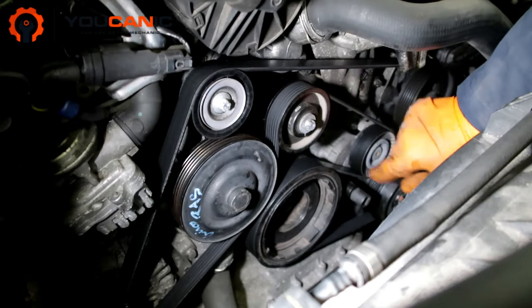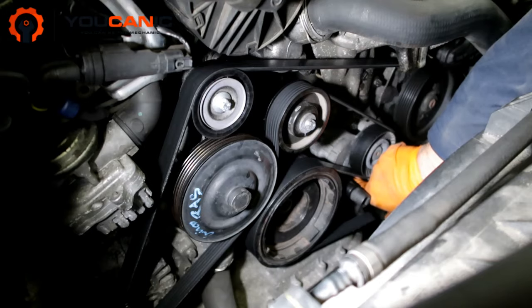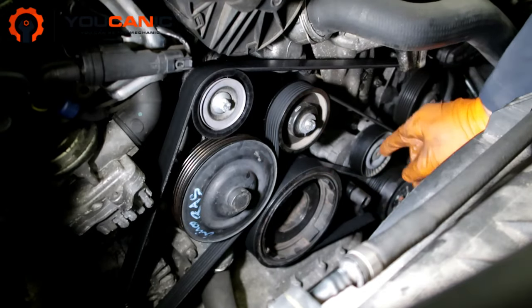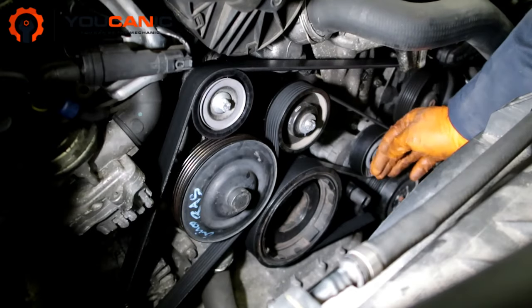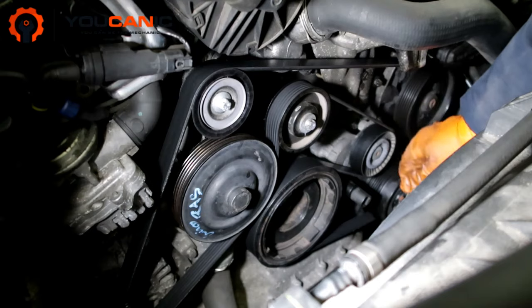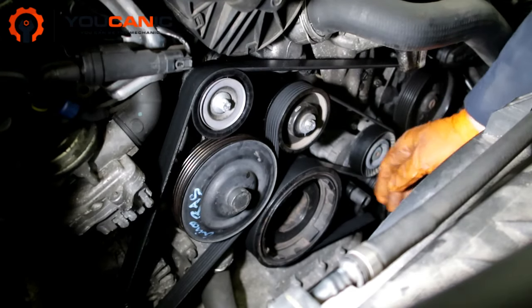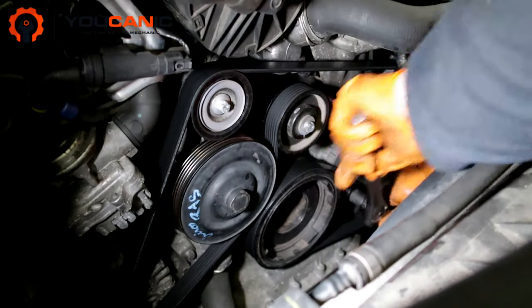One other thing to note: there's a hole right here, so you could use an Allen wrench and insert it right there once you lift the tensioner up. You can insert the Allen wrench to keep the tensioner in the up position. It's not necessary — it just makes it a little bit easier when you install the belt.